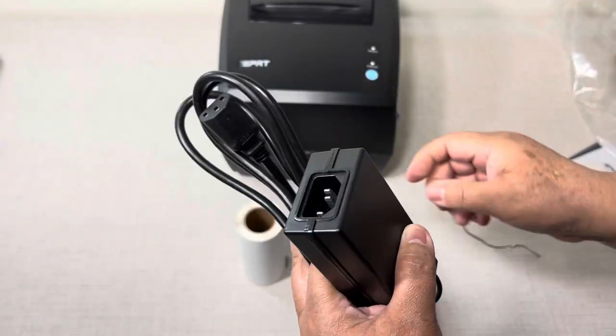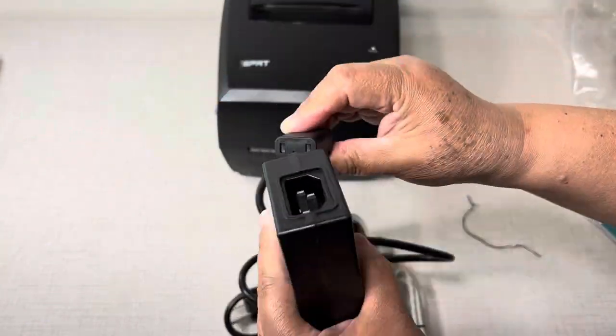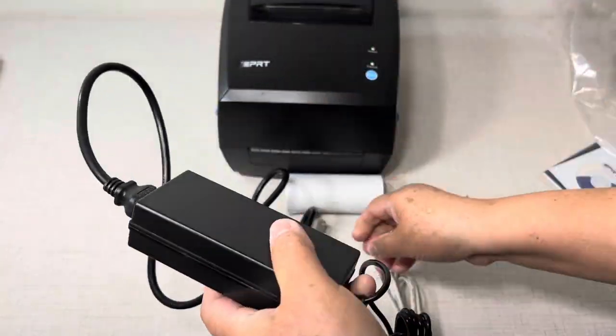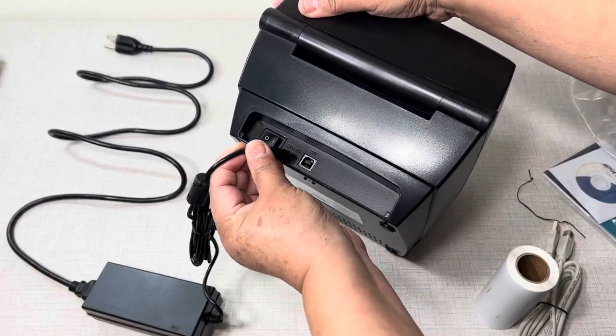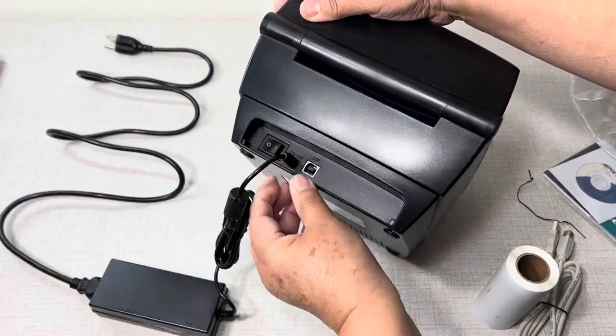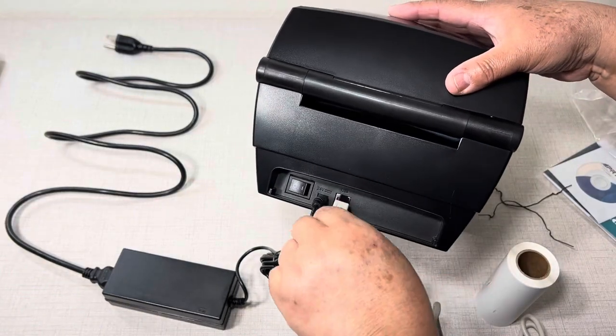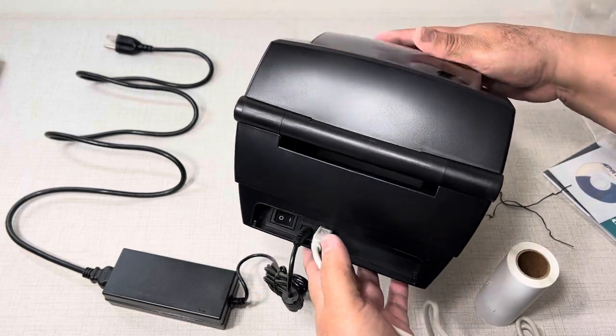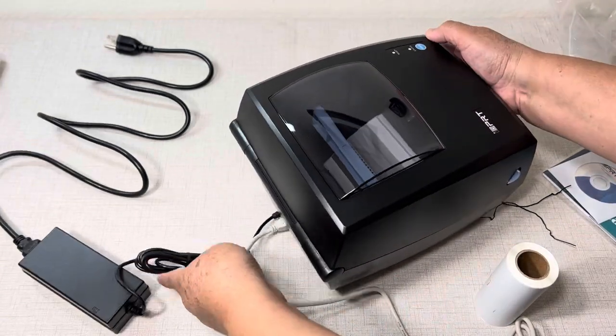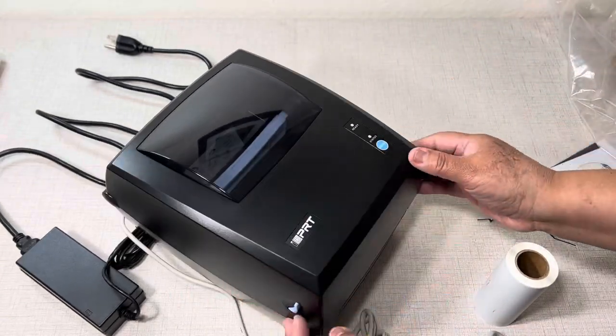We are going to put them together. You first get the power adapter and you are going to attach it to the power cable. One end goes to the outlet and the other one goes to the printer. Then on the other side you are going to attach the printer cable, and on the other end it has a USB cable so you can attach to your PC or laptop.